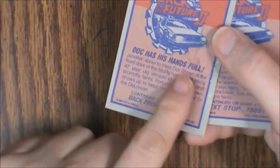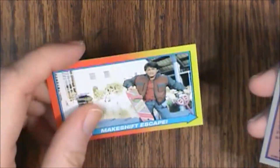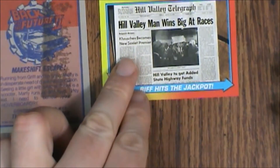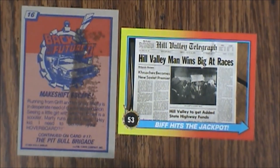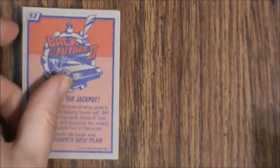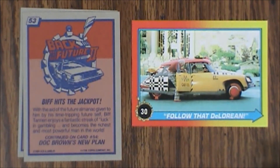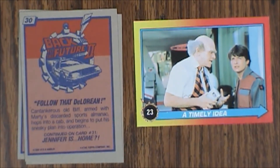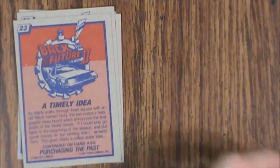Alright, first up — this one didn't stain nearly as badly, which is good, but this side did with the gum. So we've got card number 16: Makeshift Escape. Then we have Biff Hits the Jackpot, number 53. Follow that DeLorean. Timely Idea. Burning the Almanac.